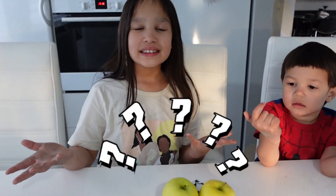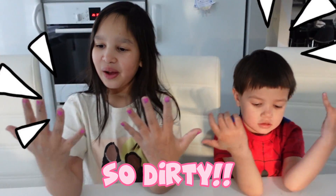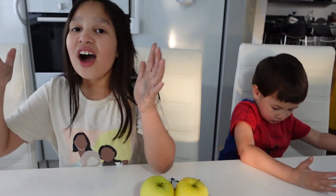Uh-oh. What? Can you show your hands first? Uh-oh. It's so dirty. You have to go and wash your hands first. Okay, we have to go right away.